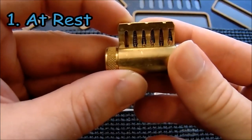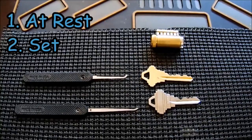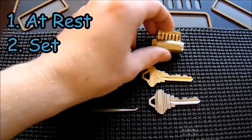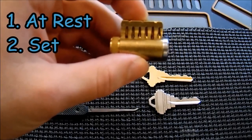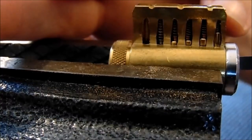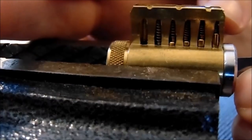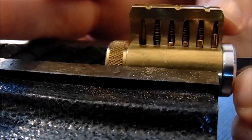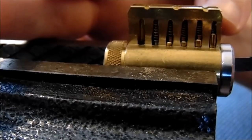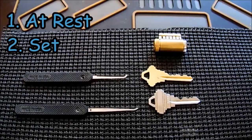Demonstrating on the clear lock: the first state is at rest — all driver pins sit down in the plug blocking rotation. The second is the set state — you've successfully set a driver pin above the shear line. You hear that shear-line click. Moving on to pin two, once pin one is set, the key pin feels floppy — nothing is pushing down on it anymore. With standard pins, setting a pin above shear produces an audible click, and the key pin feels like just gravity is holding it up.